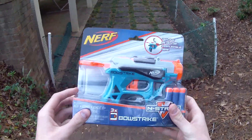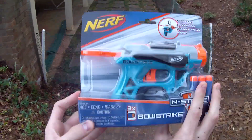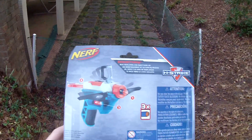Hey guys, it's Track, and today we're going to be reviewing this. This is the Nerf In-Strike Bow Strike. So not claiming any sort of elite style performance. Comes with three darts, has some sort of deployable scope and bow action. And that's kind of fun.